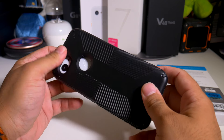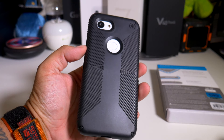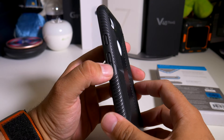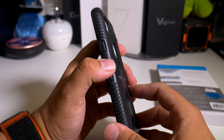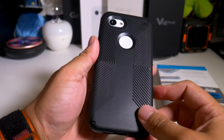Let's just pop this in. What do you guys think? Let me know down in the comments below. Everything looks open, buttons are super clicky as you guys can hear — power button is definitely on point.